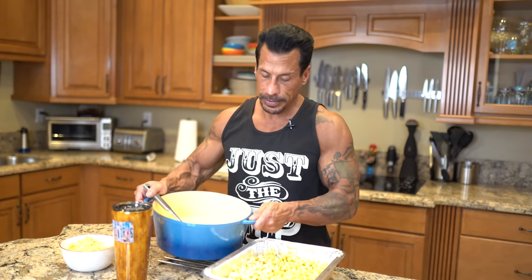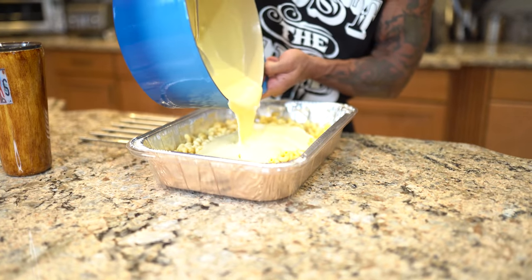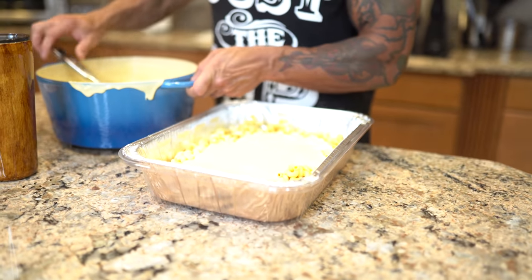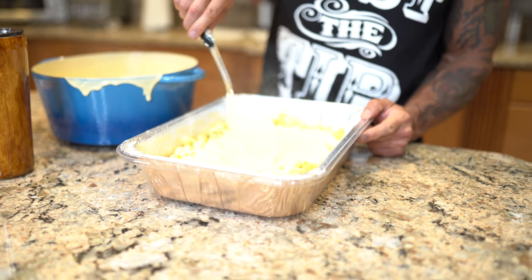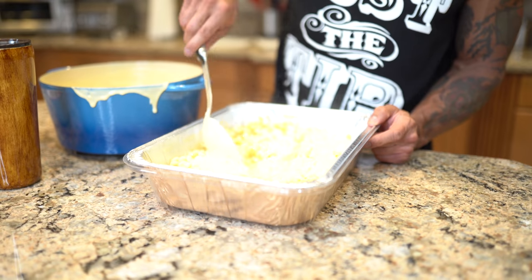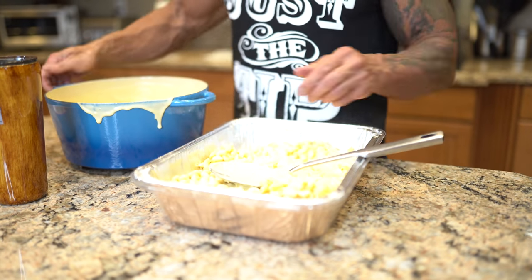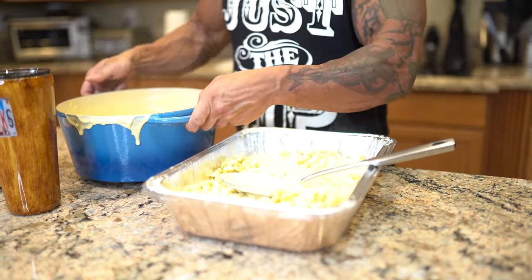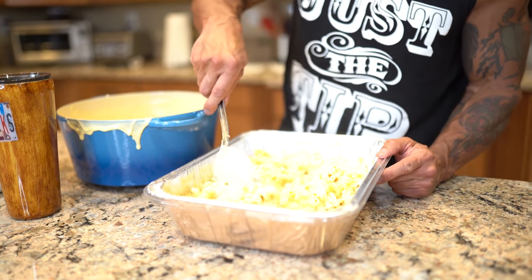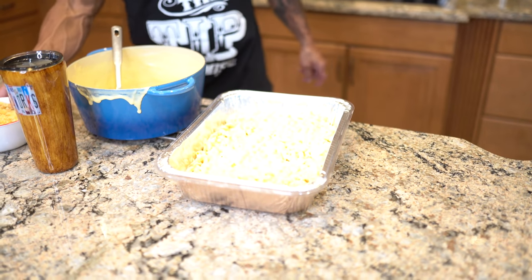Just gonna add the cheese sauce to the pasta. I might not use all of it — I'm gonna see how this coats all the pasta. This is gonna be amazing. Make sure everything's coated. Now I'm just gonna add the topping.